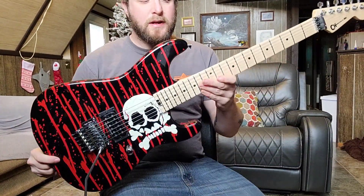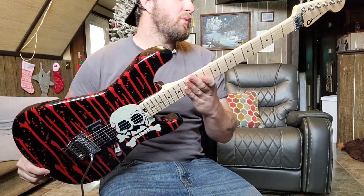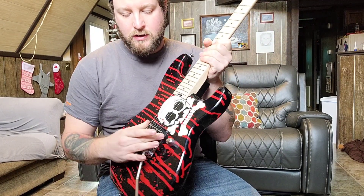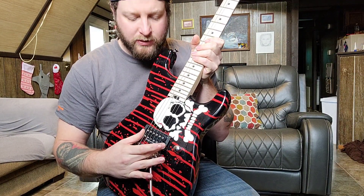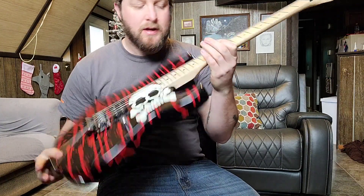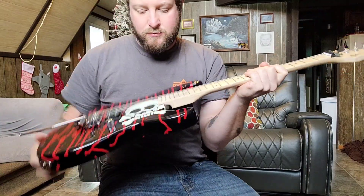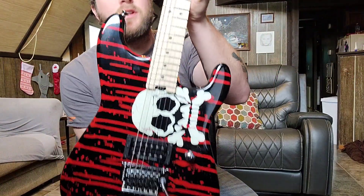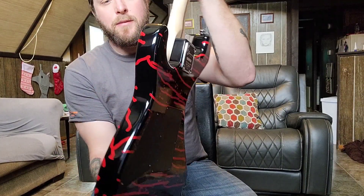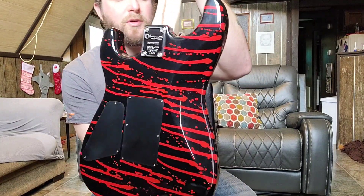This is my Warren DeMartini Charvel — the Bloody Skulls, the 2022 model. It has the Warren DeMartini signature Seymour Duncan pickup, top-mounted Floyd, made in Mexico, maple neck with the skunk stripe. Just a great guitar — I love the graphic, it looks very very cool. I'd like to get the snakeskin one one day to go with it.